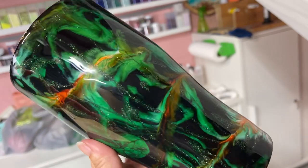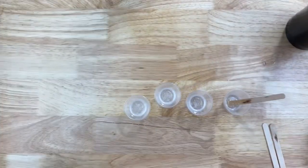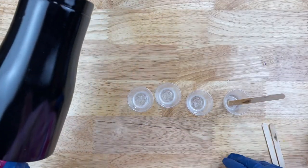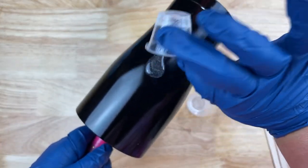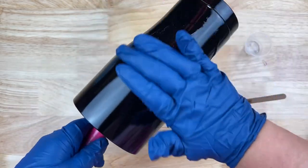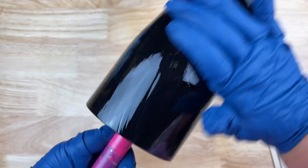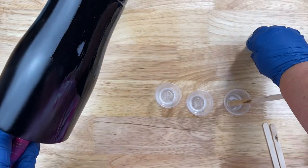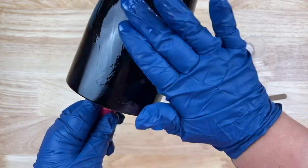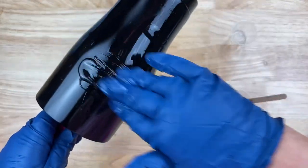Today I'm working on a 30-ounce stainless steel tumbler that I prepped and primed in black. I have 10 milliliters of epoxy already mixed up that I'm going to put right onto the tumbler. The reason I'm only using 10ml is because too much clear epoxy on the base tends to cause bumps at the bottom or top rim. I found 10ml works really great — after layering on more epoxy it all settles down and comes out relatively smooth.